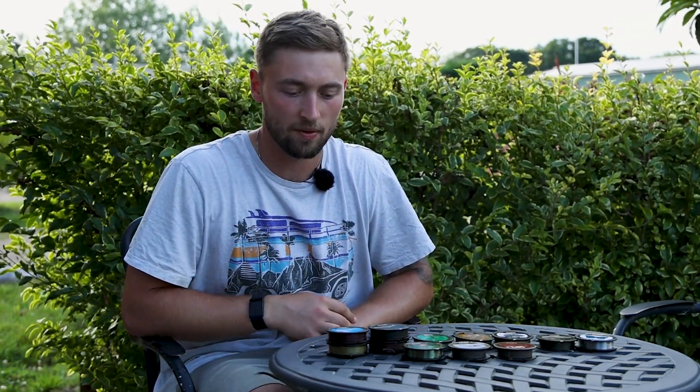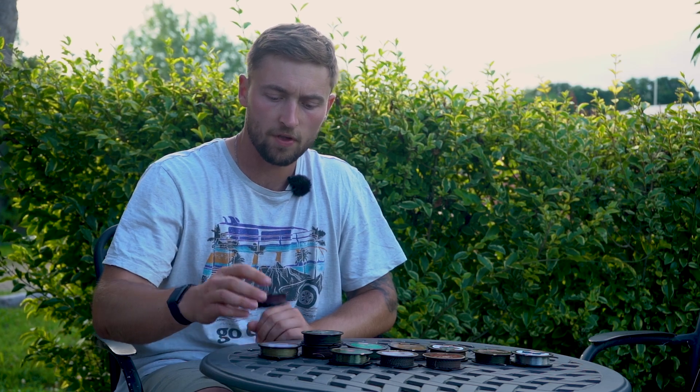Hey guys, welcome back to Turtle Cart Fishing TV. Today you join me in a very different location — I am currently on a fishing holiday with the family and I've escaped the madness to tell you all about the variety of hook links from the guys at PB. So let's get into it.